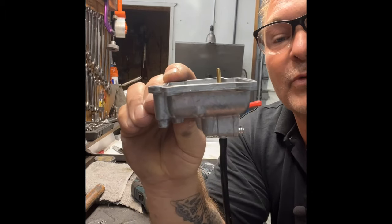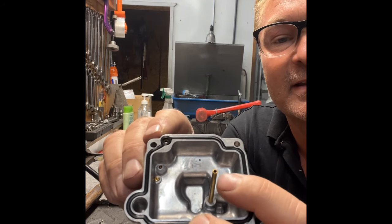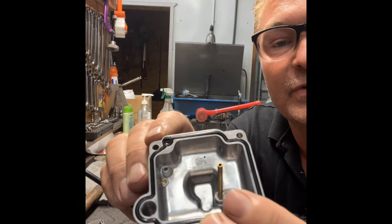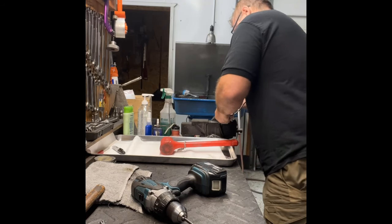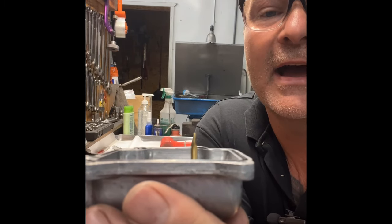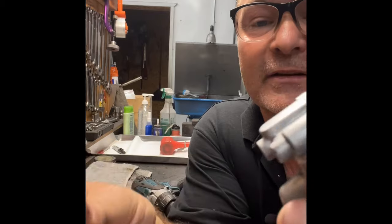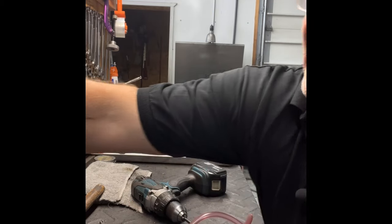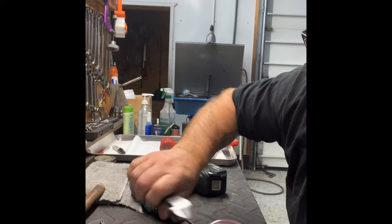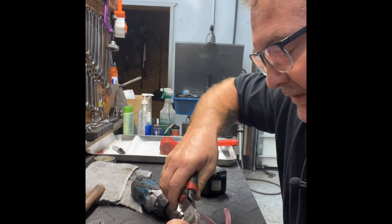Here's the bowl. There's the overflow tube that sticks up — fuel gets into the end and drips out. Take just the tip of it to your vise and pinch it down so it's crushed. Now there's no fuel going to drip out of there, and this hose really doesn't mean anything — you can pull it off and not even run it.